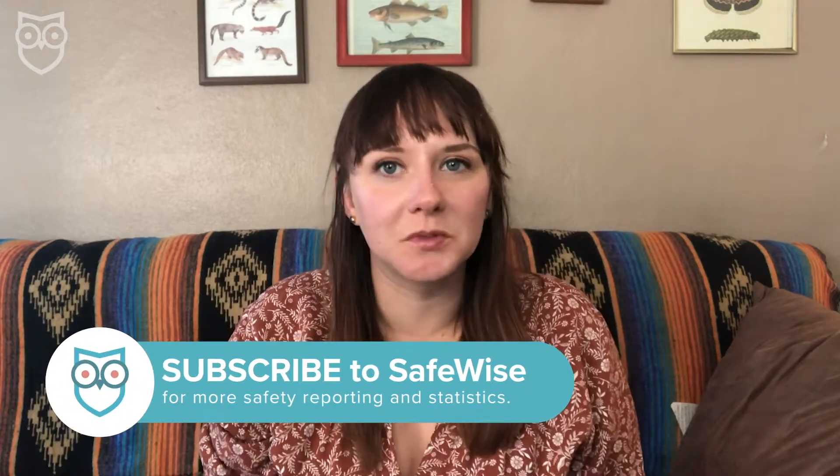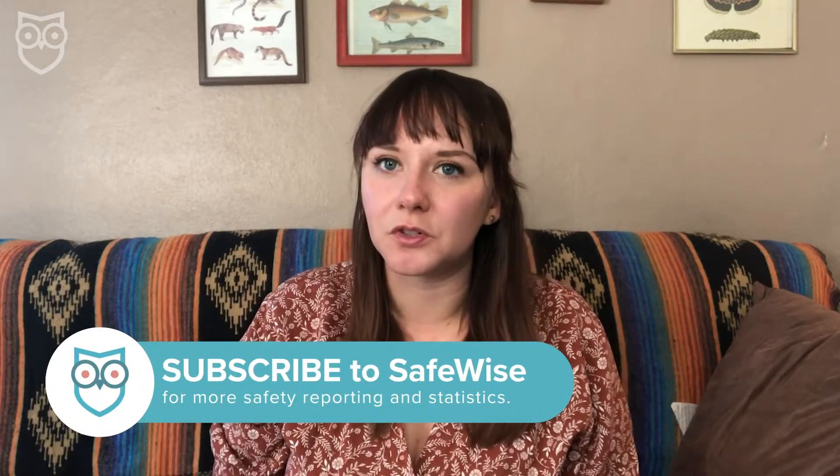But before we begin, like and subscribe to SafeWise here on YouTube. We release two freshly baked videos every week. We have some great content on anything from the newest security systems and tech to basic family safety that you can use every day. We also have a whole video with tips dedicated to improving the indoor air quality in your own home — just a few simple ways to clear the air.